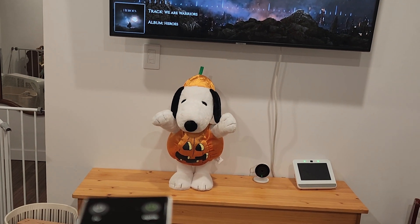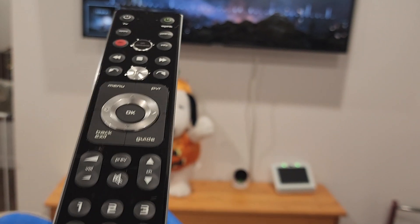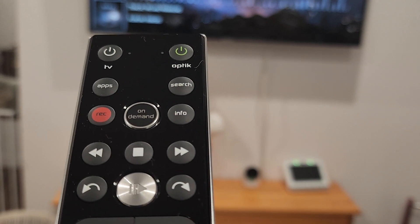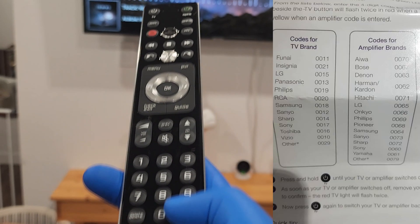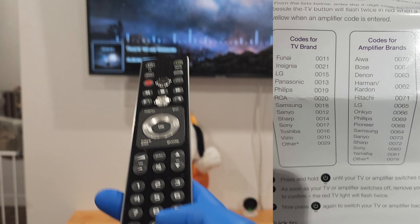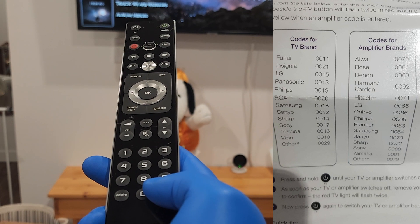What's up people, today I'm going to show you how to program the Telus Optic remote. This is the second generation one, but it works the same for the first generation. What you want to do is hold down the option button until the light at the top flashes.